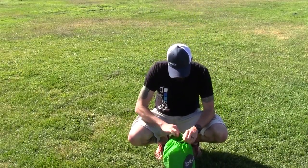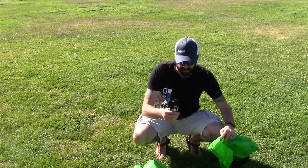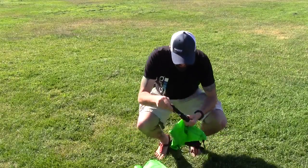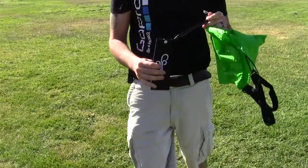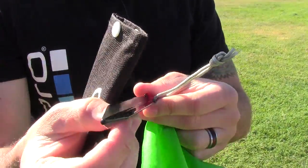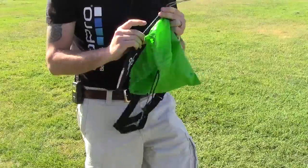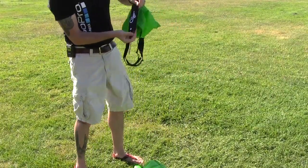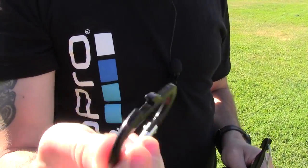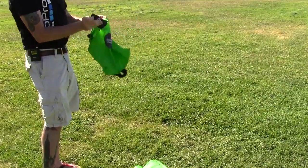Alright, we're gonna just get this thing out of its stuff sack. It comes with a stake right here — it's like a tri-stake, which is an interesting design. It has its own little pouch for the stake, which is pretty cool. There's also a little carabiner with a bottle opener, because that's important. You gotta have a bottle opener.